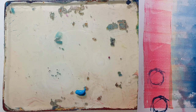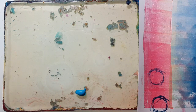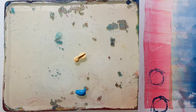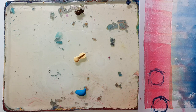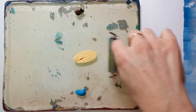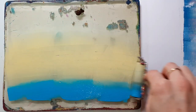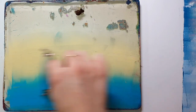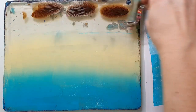This color I'm using is from Schmincke - I use mostly Amsterdam and Schmincke paints. This is their Primacryl, which is their artist grade, so it's not very cheap - maybe not the color of choice for jelly printing - but I really love this Cobalt Turquoise. I mix it with the Naples Yellow Deep and I've added Burnt Umber from Amsterdam. I'll give you a list in the video description with all the paints I've been using today.